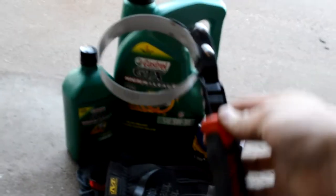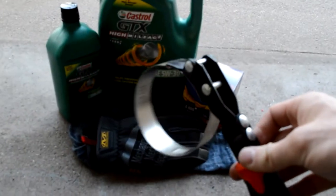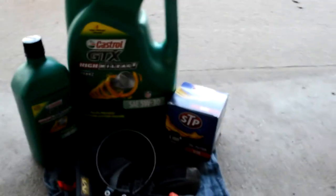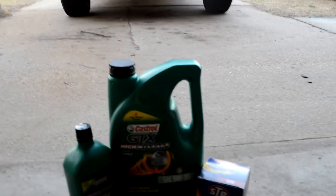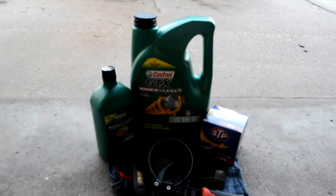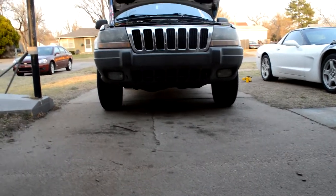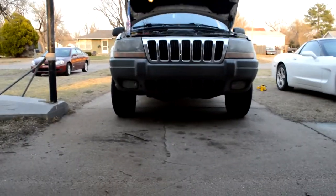All you really need is your oil and maybe some gloves. I bought this Sure-Built filter wrench from AutoZone — I actually have all three since they're all different sizes, but that's the biggest one you can get. I also need to get my socket wrench.